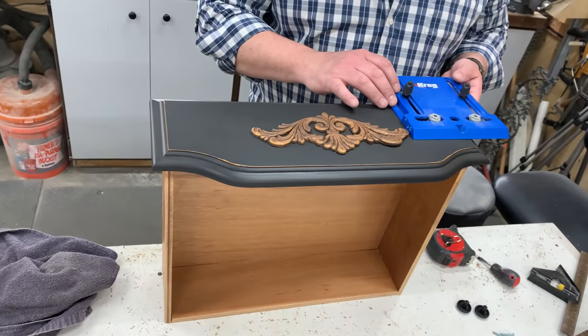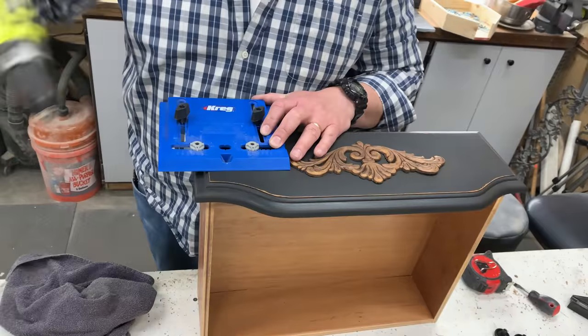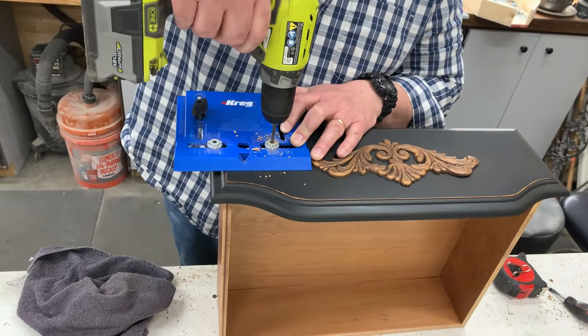I'm sure there are those that think this appliqué should have gone the other direction, but the way we needed to add the hardware, this is the direction that was best suited for the piece.